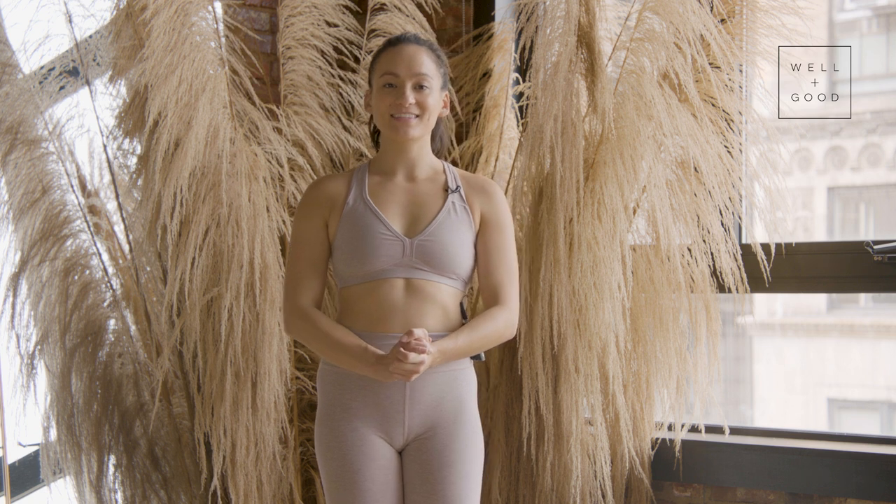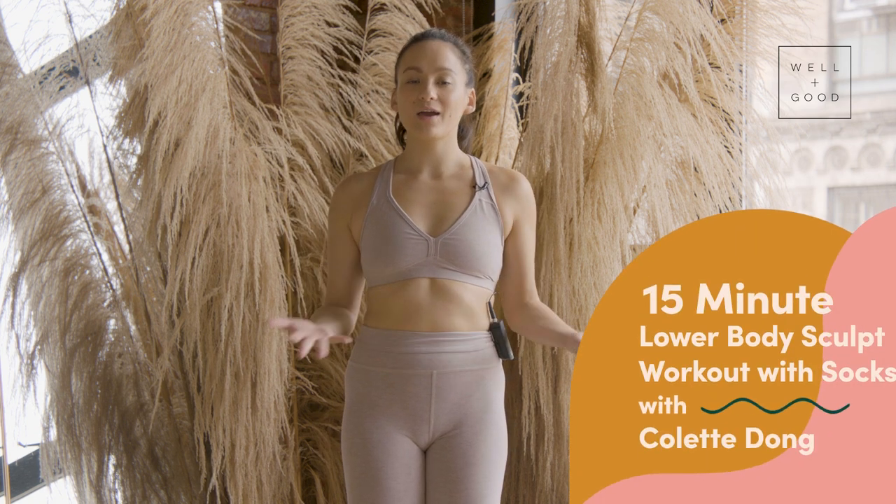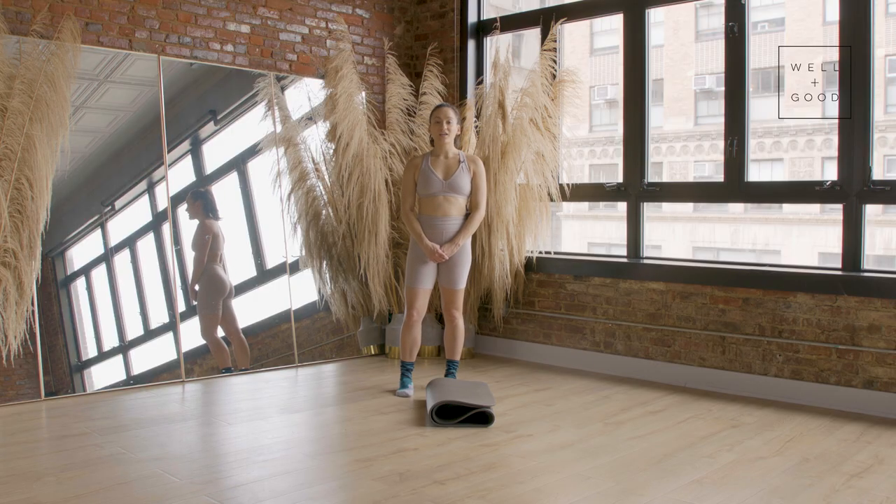Hi, I'm Colette Dong from The NAS, and this is Good Moves on Well and Good. Today I'm going to take you through a 15-minute lower body workout that you can do in your socks. Let's get started.